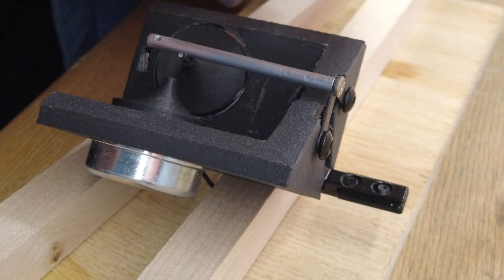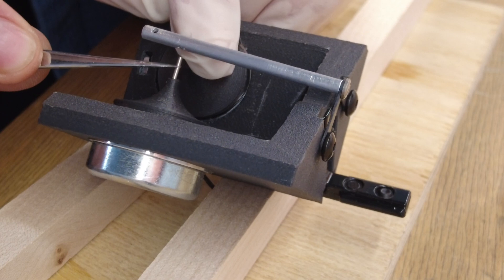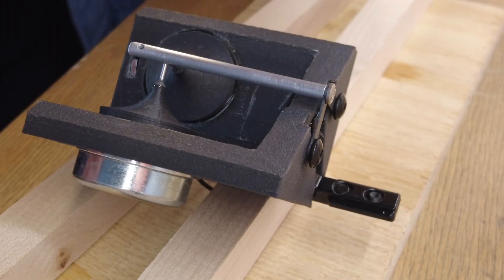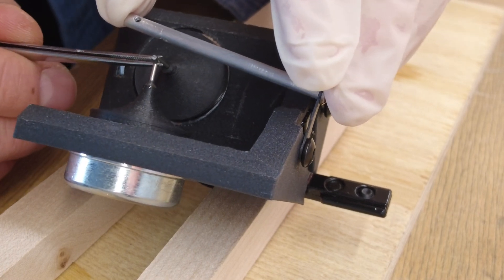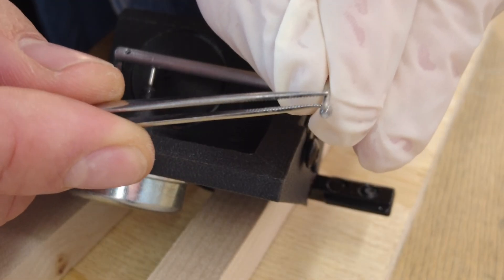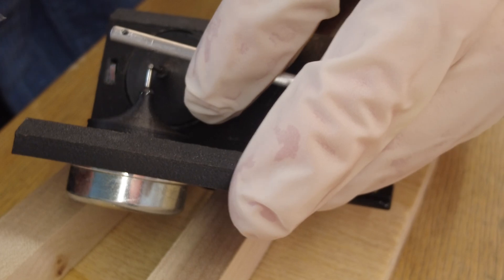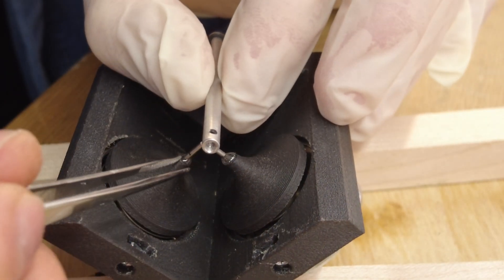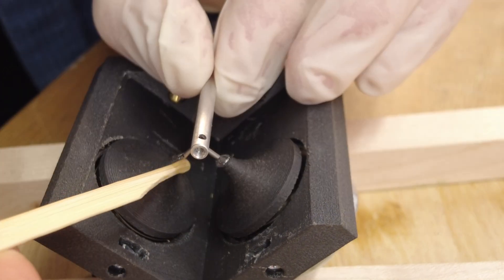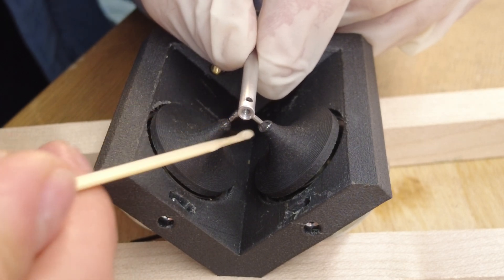The linkage wires must be glued onto the caps as well. Now is the last chance to correct the length and position of the wires. Finally, the linkages are glued into the tube.